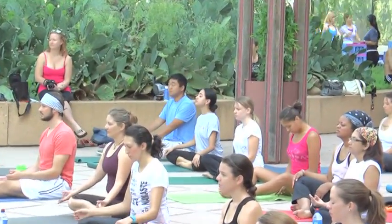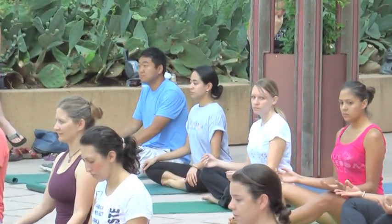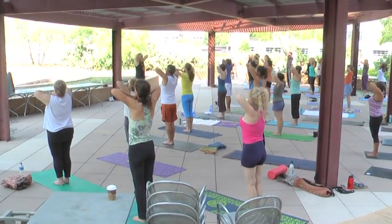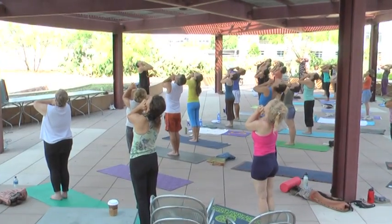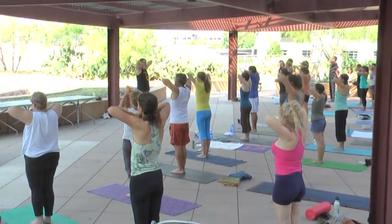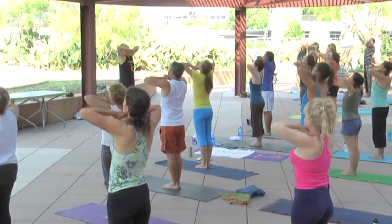Bring the awareness to the heart center or to the abdominal center. Breathe in through your nose. Lift your elbows up higher. And then exhale, drop your head back, mouth open. Palms together, wrists together, elbows together. Elbows lift. Inhaling. Eyes forward. Slow breathing in through your nose. Lift your elbows, lift your arms. In the nose, exhale, drop from the back.